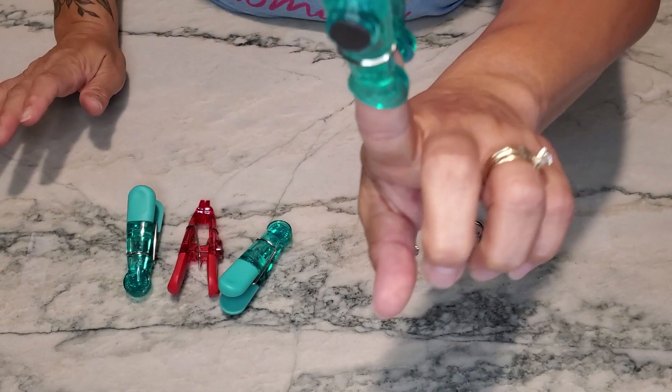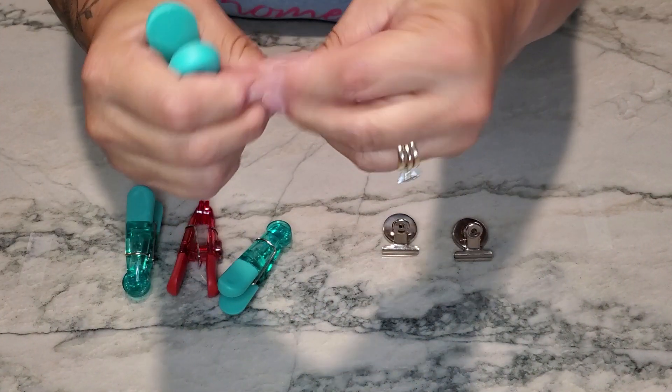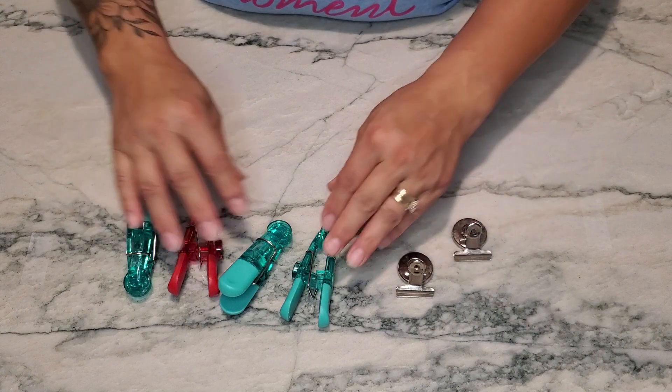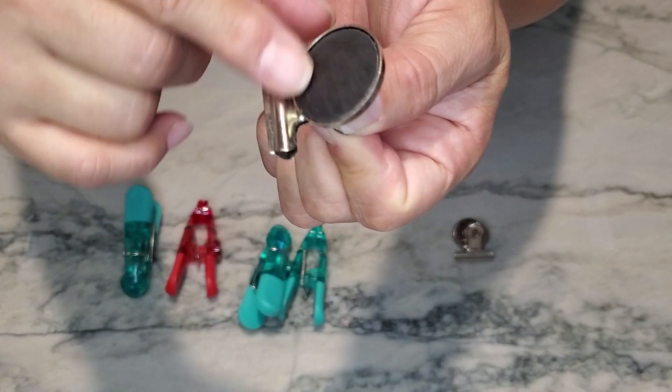These plastic clips are also really great as chip clips. You could store them on the side of the refrigerator, and when you need to close a bag of chips to put into your cabinet, you'd reach for these rather than the metal ones.